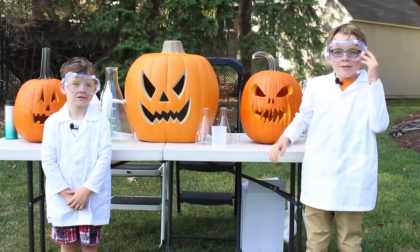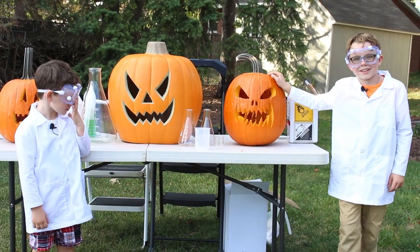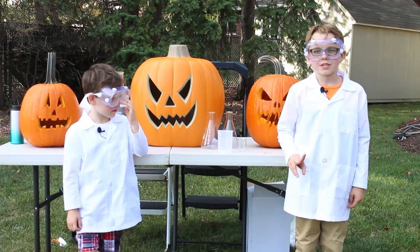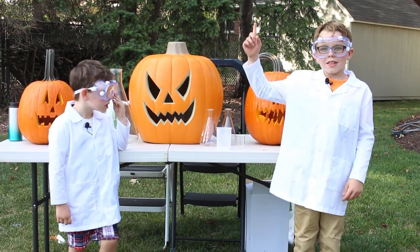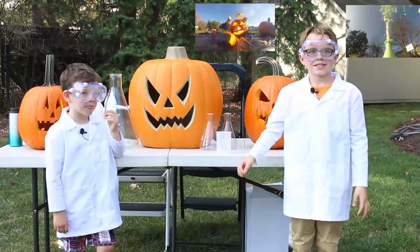Hey guys, Science Rose here. Today we're going to turn your ordinary jack-o-lantern into a spooky spewing jack-o-lantern. To do this, we're going to combine two of our favorite experiments: blowing up pumpkins and elephant toothpaste. Let's get started.